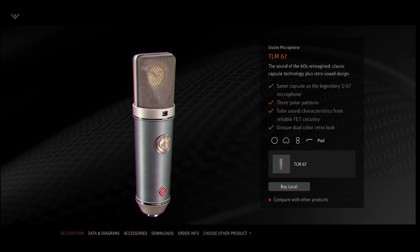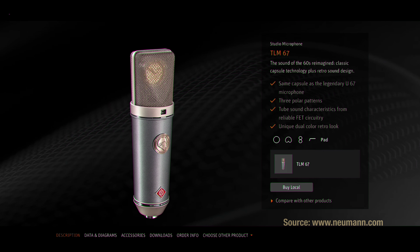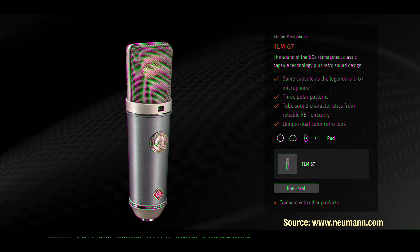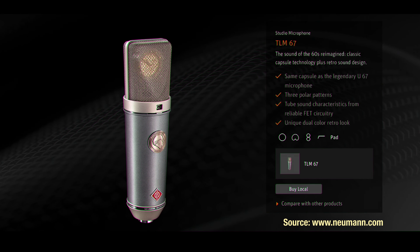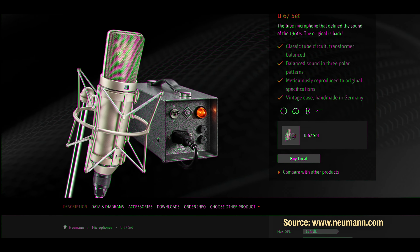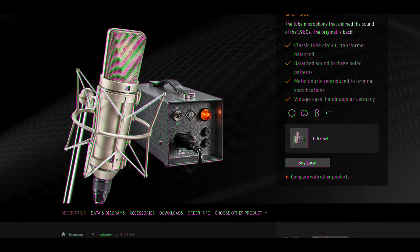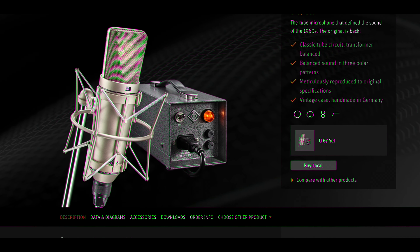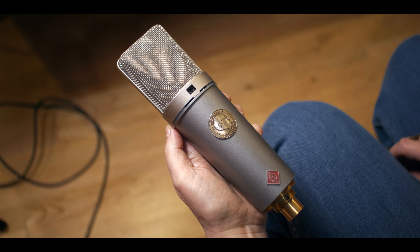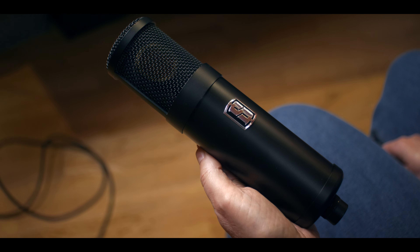The TLM-67 is a transformerless solid state microphone built with the same capsule as the Neumann U67. It costs about 1900 euros as opposed to 7500 euros for a U67. This makes the modded TLM-67, for less than half the price, seem like quite a bargain. But how does it sound? We put it to the test and compared it to the Slate ML-1 emulating the U67.